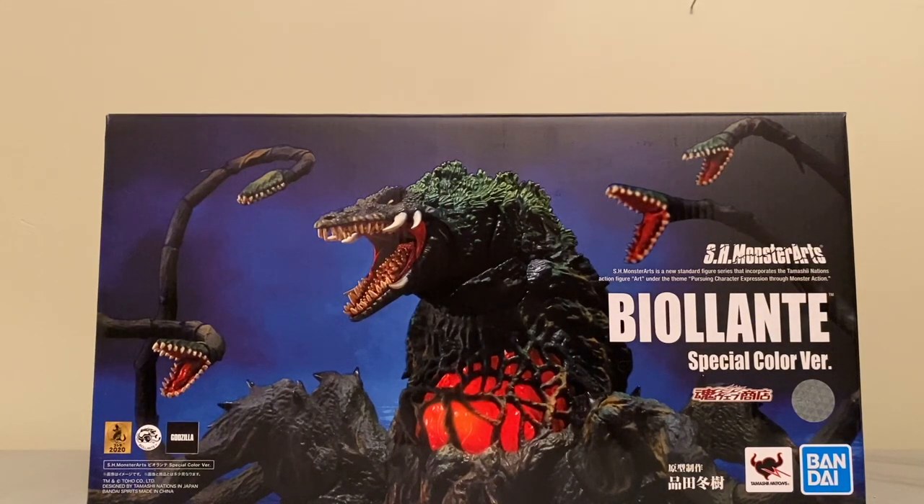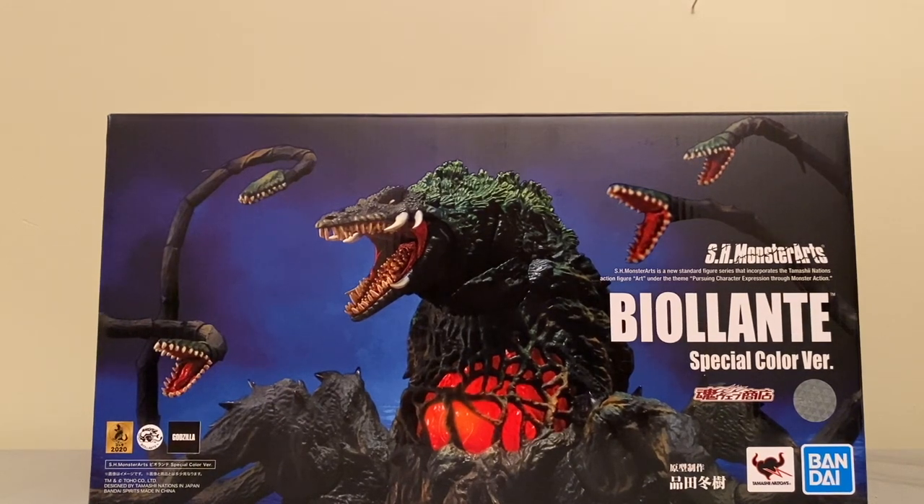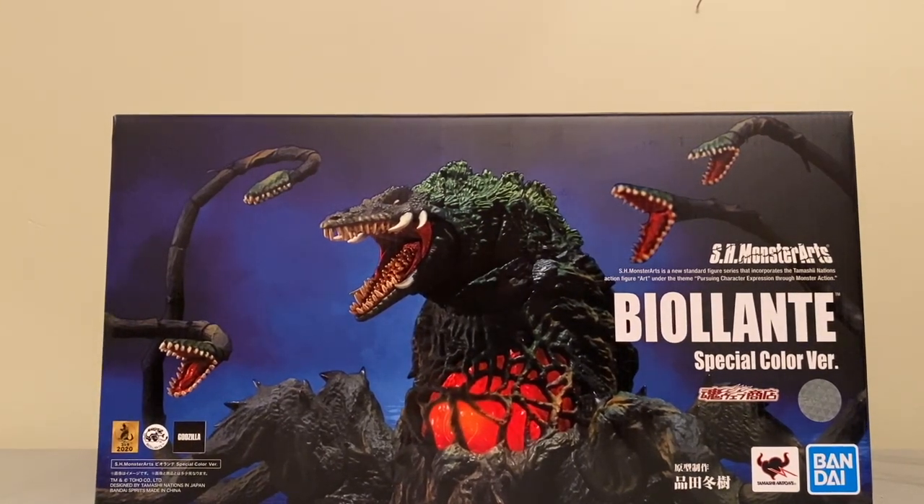What's going on G-Fans? The Poster64 here with an awesome figure to take a look at. Today we're taking a look at the S.H. Monster Arts Biollante Special Color Version. I got this guy in just a couple of days ago, pre-ordered it off of EK Night Media. It's super awesome.